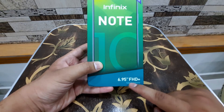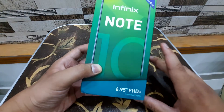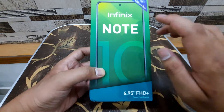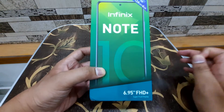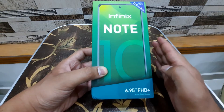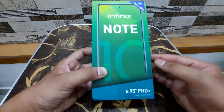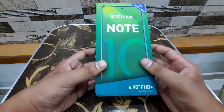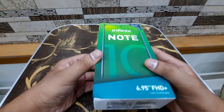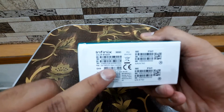It doesn't have a high refresh rate display, but it has a higher touch sampling rate, so you can feel a little bit of smoothness over standard 60Hz. It's still 60Hz but it's a better 60Hz — kind of difficult for some people to understand. And this is the phone in the box, here in 95-degree black.